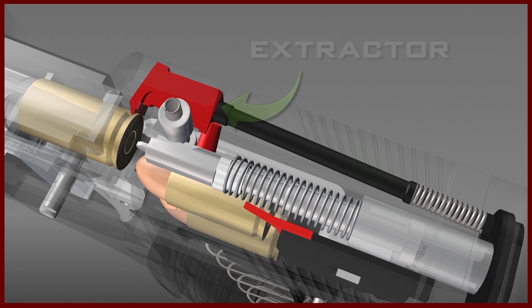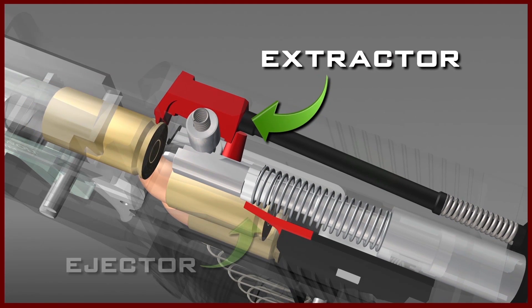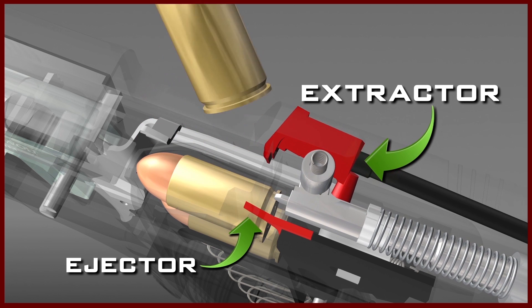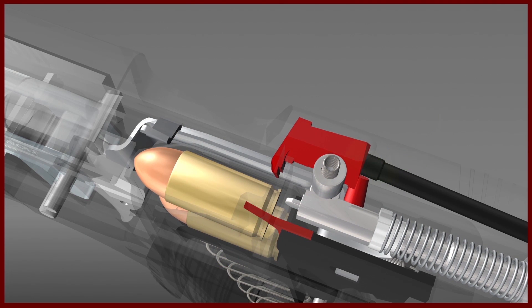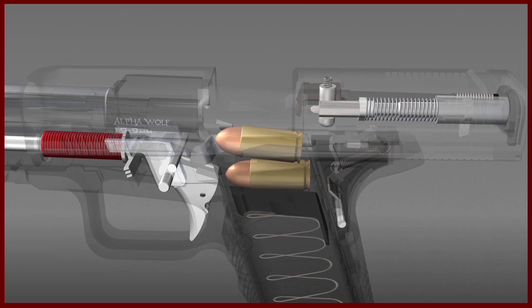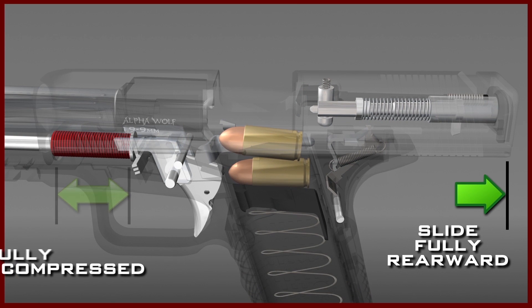As the slide moves rearward, extraction and ejection of the fired casing takes place. Extraction is the result of the hook of the extractor pulling the fired casing out of the chamber. Ejection takes place when the fired casing comes into contact with the ejector, which expels the casing from the pistol. While this is happening, the slide is driven all the way rearward and the recoil spring is fully compressed.